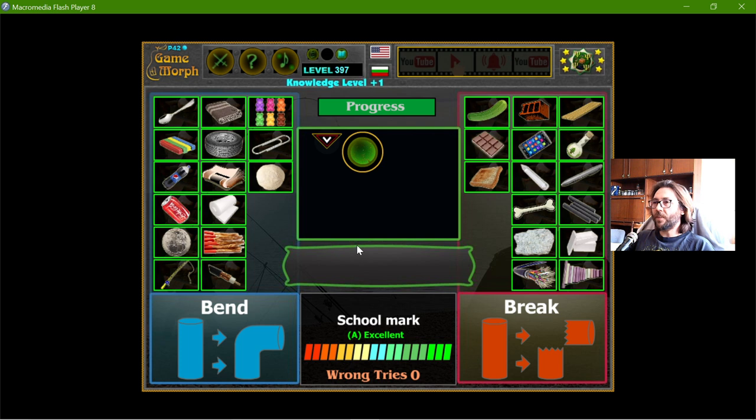Did I make this without a mistake? I think this is my first of these physical properties quizzes that I made correctly, so I know more. Alright, this is for today and thanks for watching.